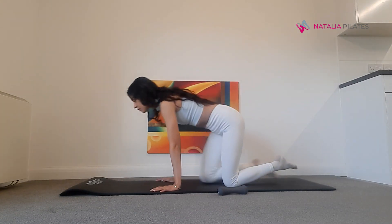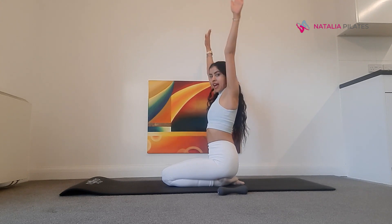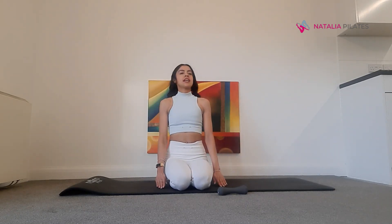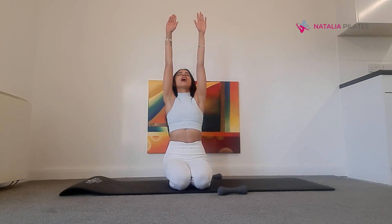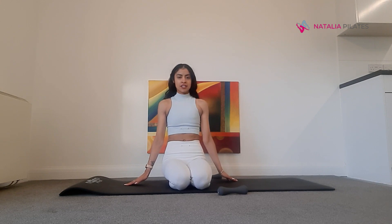We'll end with some arm circles. Stay in your seated position. Inhale, bring your arms up to the ceiling, then exhale, circle your arms round. For the last one, inhale, bring your arms up to the ceiling, look up, lean back, exhale, circle your arms round and come back to your neutral. You're finished — well done! Thank you so much for joining me, see you next time.